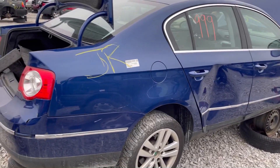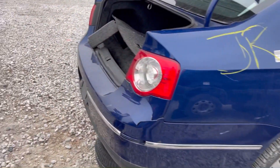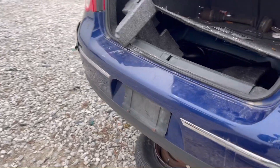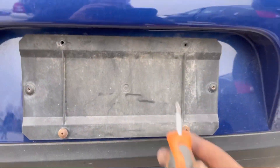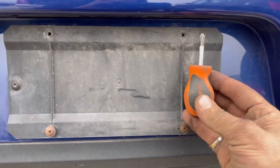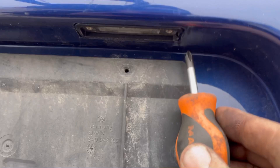Here we got a 2009 Volkswagen Passat and we're going to replace the license plate lights. These are fairly easy and straightforward. Most people have a Phillips screwdriver and that's what we need to take these out with.